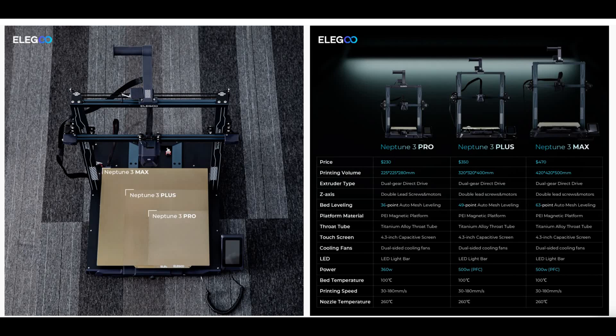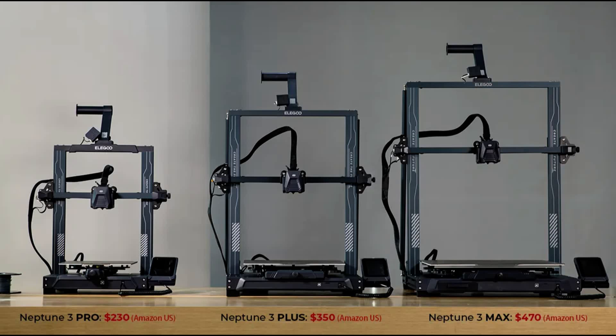If the Max feels a little bit big for your printing needs, the Neptune 3 range comes in the form of two smaller printers, with the only key differences being the bed size and the price. Perhaps the Pro or the Plus would be more fitting — let me know what you think about these printers in the comments below.